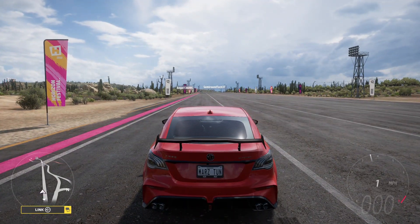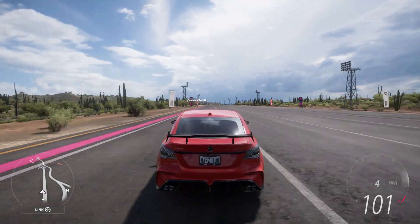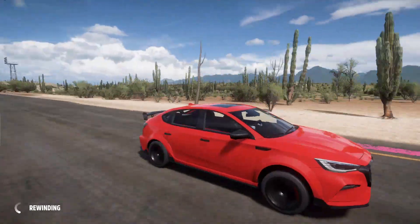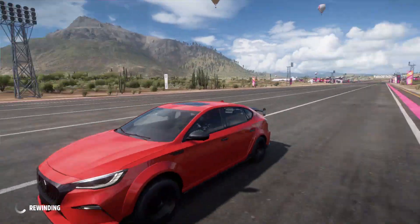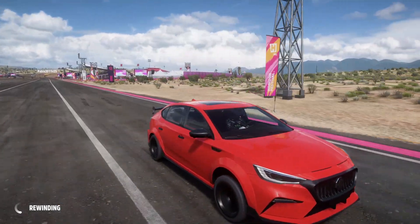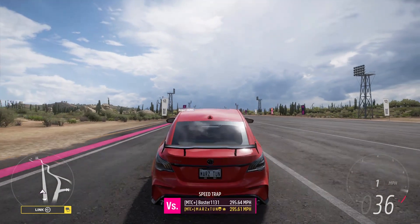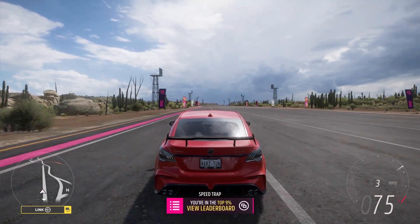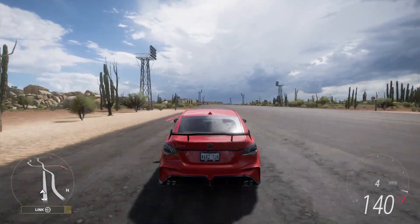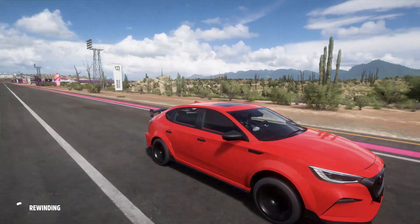Really nice car — it kind of competes with the Evo, which I think traps around the same number. Look at that, even a nicer wheelie there. I think Subarus and Evos around 600 horsepower trap around 145. Pretty good to race other cars that trap around the same. The e-brake, gas, and clutch hold keeps it at a higher RPM — you can see it moving really smoothly.